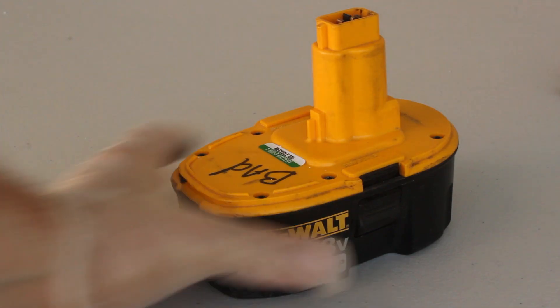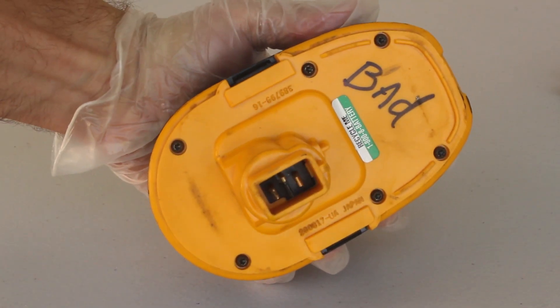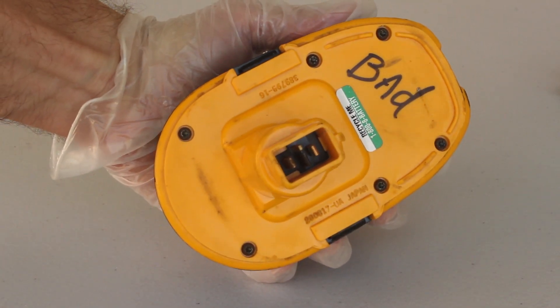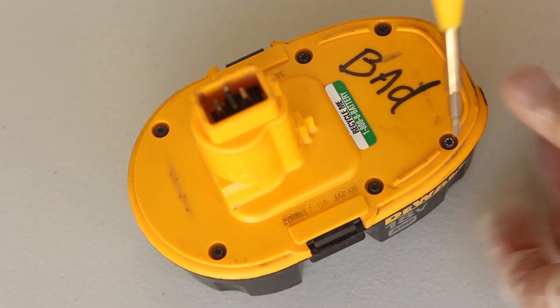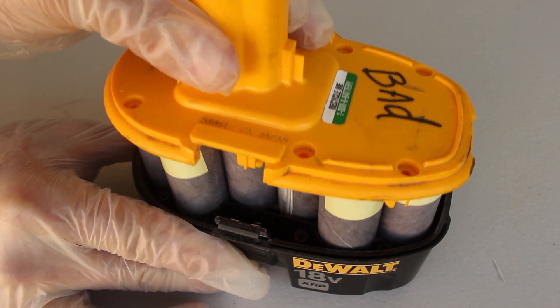Most hardware stores have recycling bins for disposing of old batteries - that's where I got this one for free. I'm going to start by removing the screws, and these ones require a torx bit. So once I've found the right size, the 6 screws get removed, and then with a little wiggle, the top assembly pulls right out.